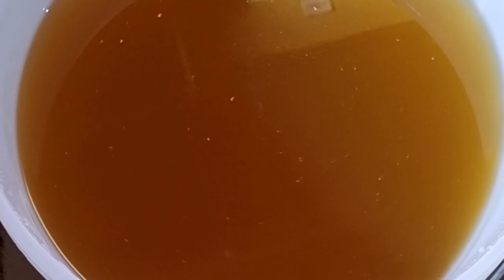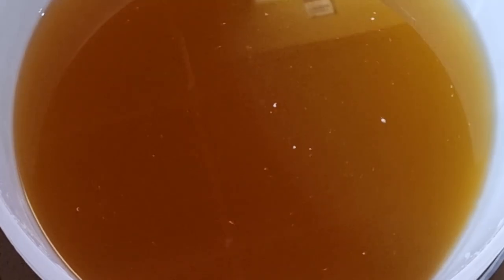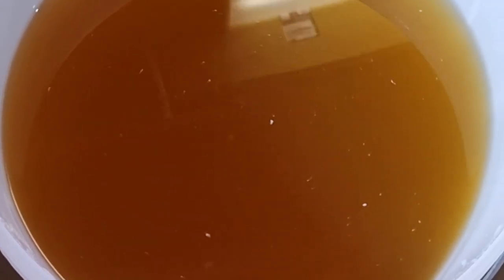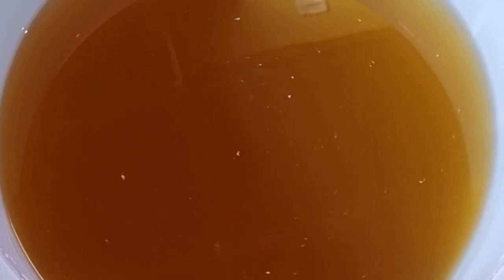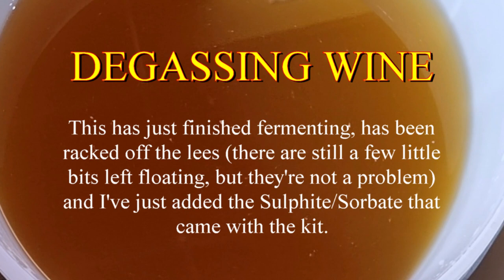This is one of those wine kits — a Wine Expert Chilean Sauvignon Blanc. Done it a few times before. It's absolutely blinding, probably knocks the spots off almost any supermarket wine. This has just finished its fermentation.